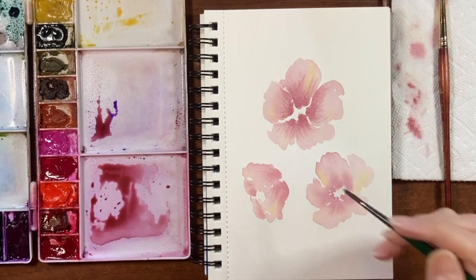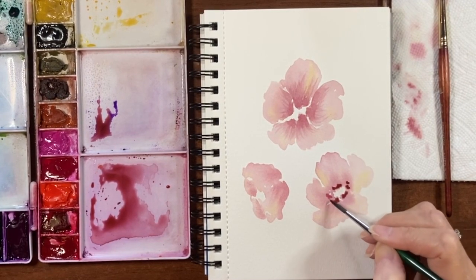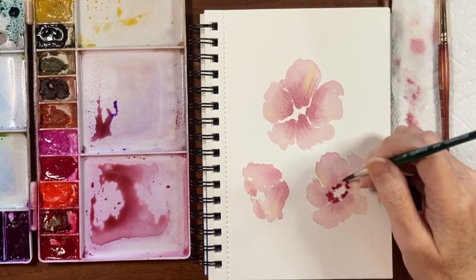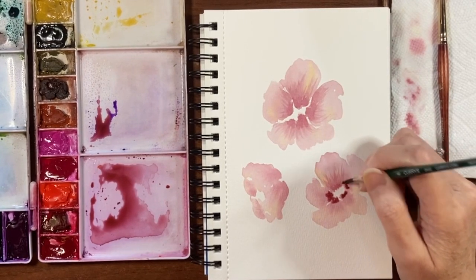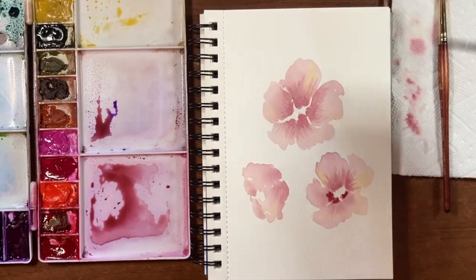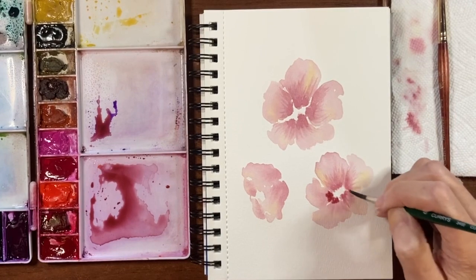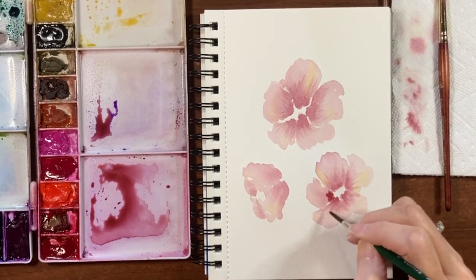We'll do the same thing to this one — just tapping in that pigment, cleaning off your brush, drying it off, and again just light flicks. I'm not even moving my hand, I'm just flicking this up. And if you find it's getting too pronounced, just rinse your brush off and keep dragging it up. It just gives it a little bit of texture and dimension — I do this quite a bit on my flowers just to give them a little bit of interest.